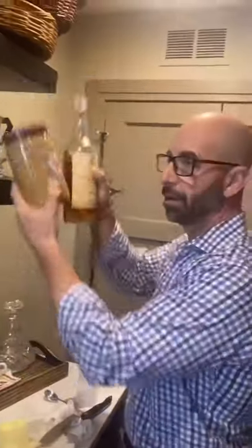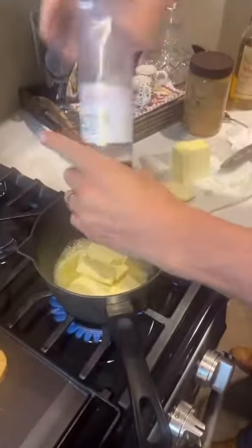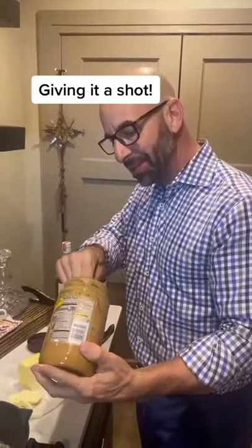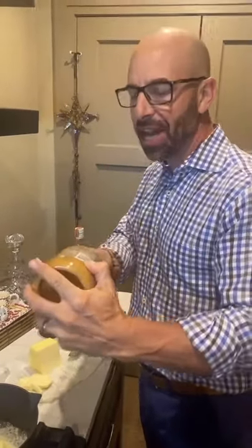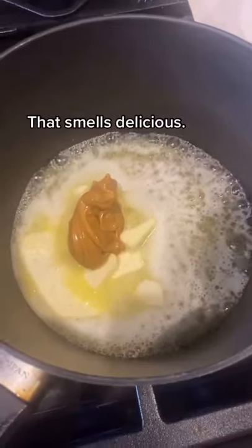What happens when these two come together? We're gonna find out — butter, butter, salt. We're giving this a shot. Oh yeah, you need a beer spoon. That is delicious.